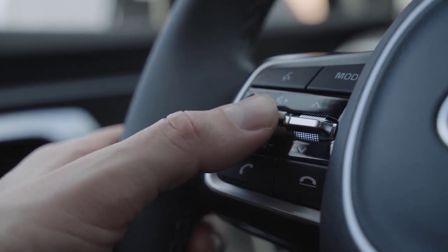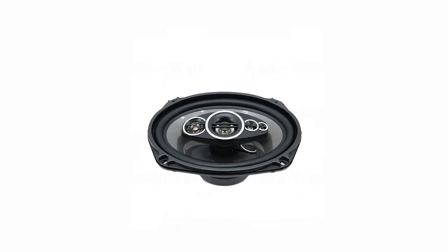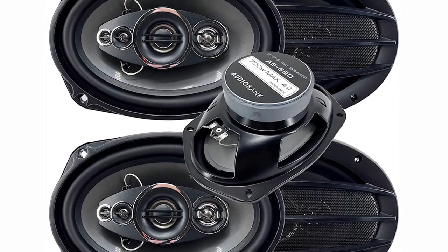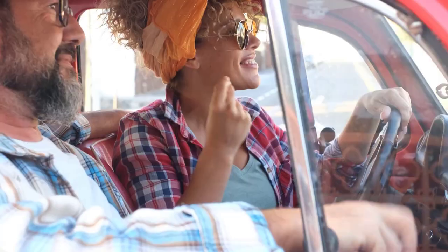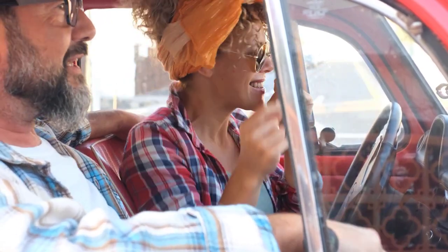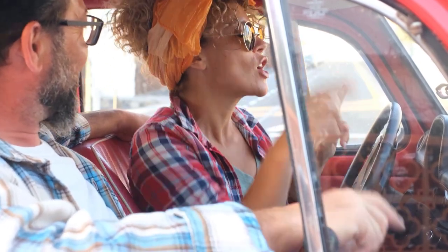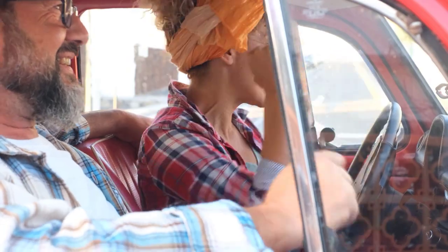The AB690 is optimized for low frequencies but is still capable of handling high frequencies, so these speakers require a proper subwoofer to add low frequencies. It is recommended that an Audio Bank subwoofer be used. The AB690 speakers are designed to improve the output of every speaker and are a perfect fit for 4-channel, 5-channel, and 6-channel systems with amplifiers.